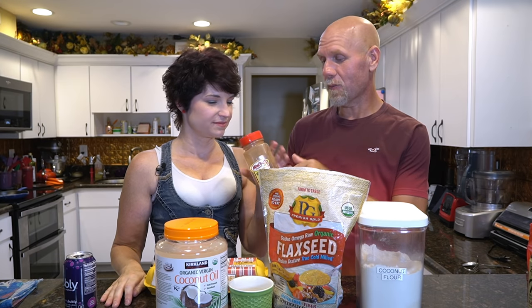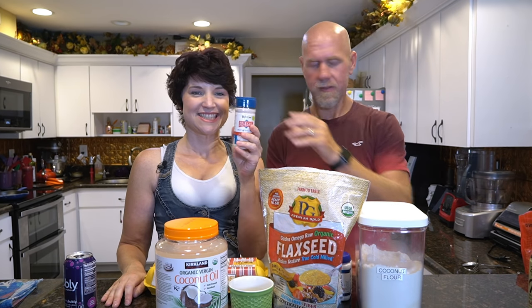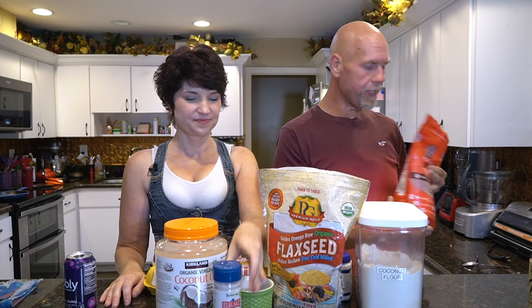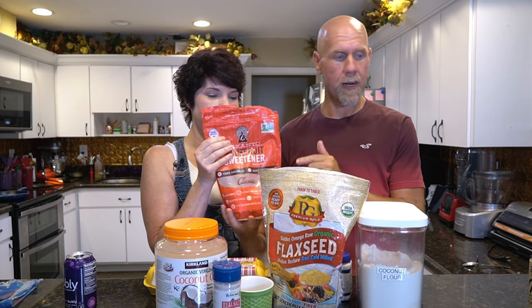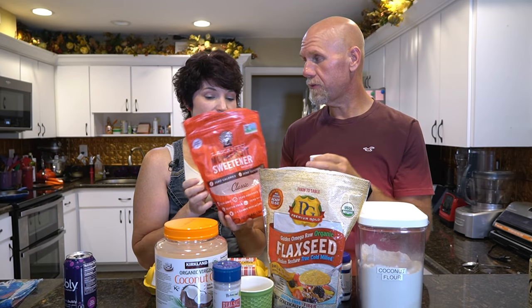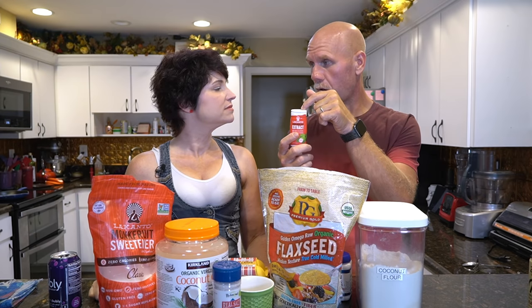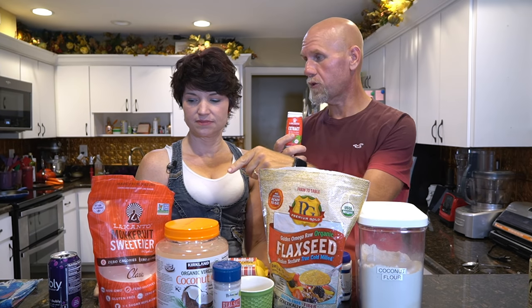You'll also need an egg — we're using the Happy Egg Company. Since it's a cinnamon mug cake, you'll need ground cinnamon, plus baking powder and salt. Finally, you'll need monk fruit — we're actually using two kinds: granular monk fruit and liquid monk fruit. The liquid monk fruit will help lower the total carbs because it has no carbs at all, whereas the granular has four total carbs per teaspoon.